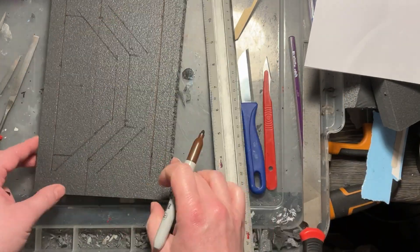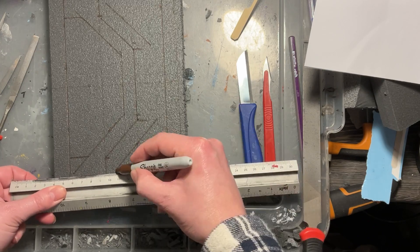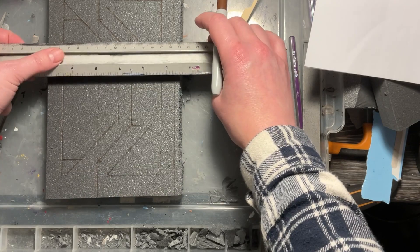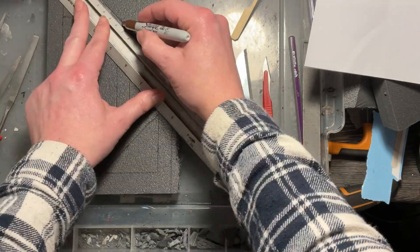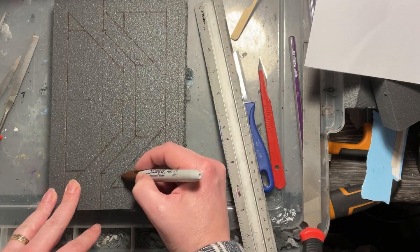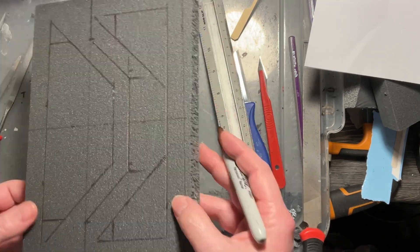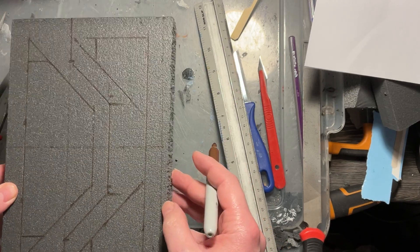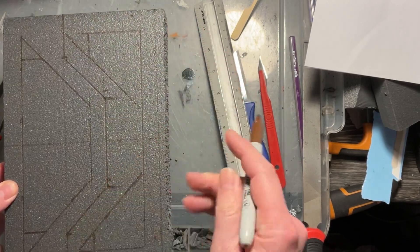I've sped this up a little bit so it's not too boring to watch, just keeping that consistency. I'm deciding whether I want triangles or to cut off those edges — and that's the design I've gone for.